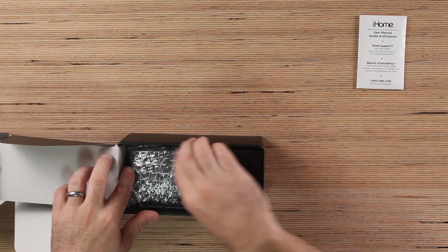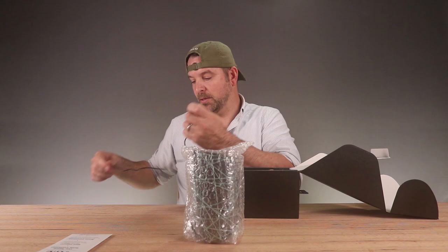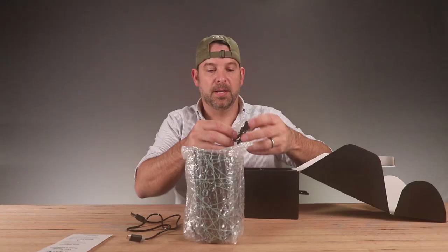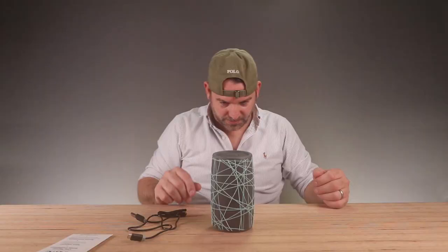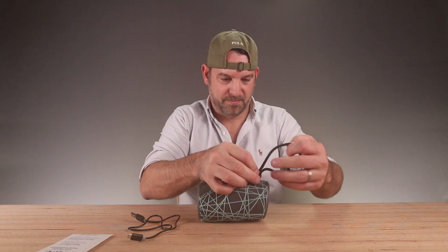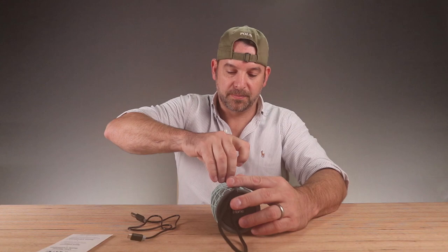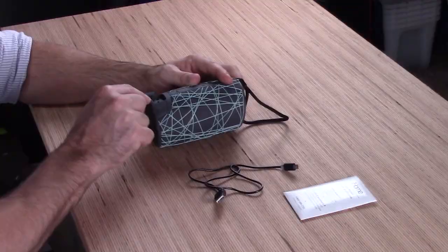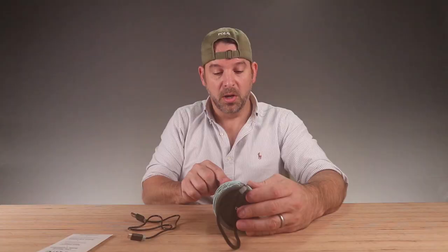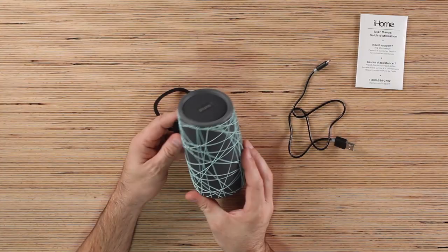Let's get into the box. Inside we have a user manual, here's your speaker bubble-wrapped, a charging cable — standard micro USB — and your little carrying strap. Here's your top-firing speaker. Buttons include play, pause, Bluetooth, and phone all on one button. There's a port for line-in if you want to plug directly in without Bluetooth, and there's your charging port. Volume up and down — that's it. It's got a really cool feel, fabric with a rubberized spiderweb-like grip. And there's a quick start guide — no one wants to read the whole manual.